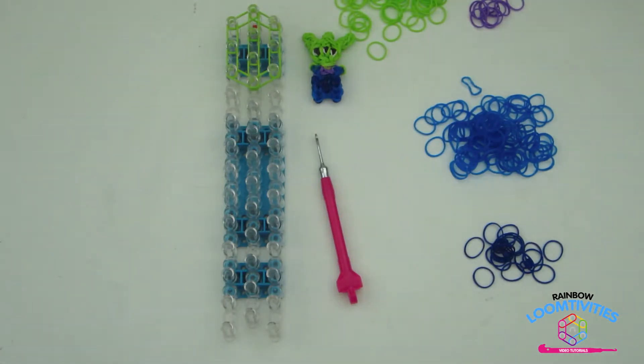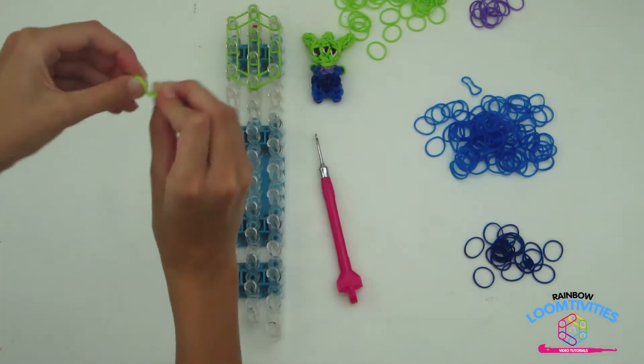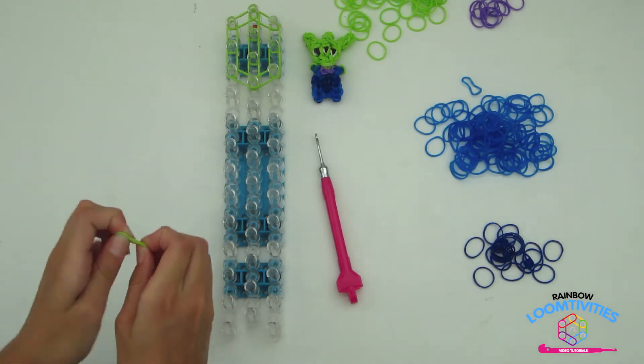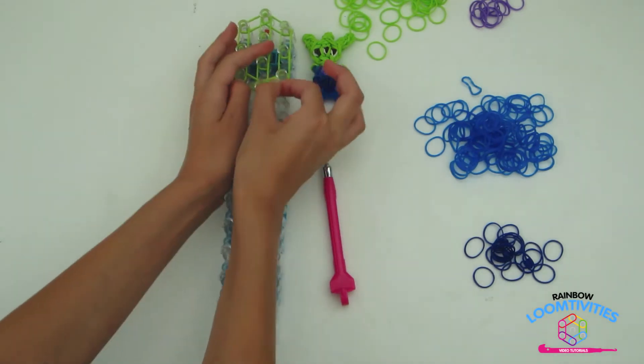To form the alien's neck, take two green rubber bands and double them over on themselves like this. Take it from the center pin down one.